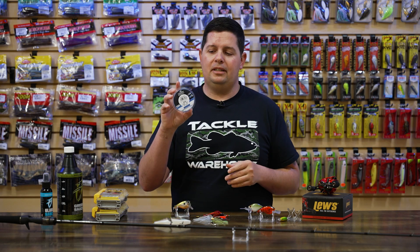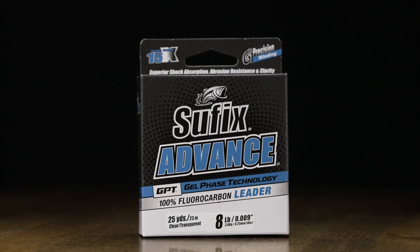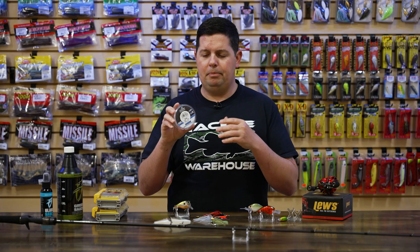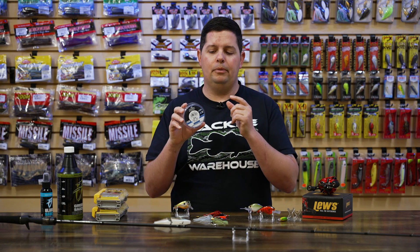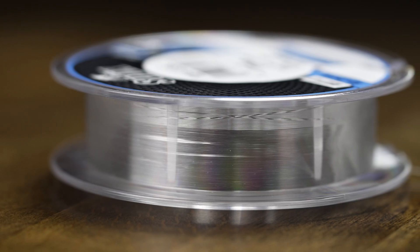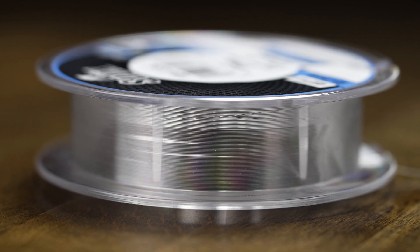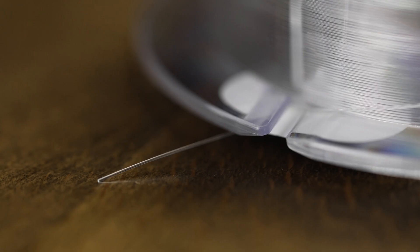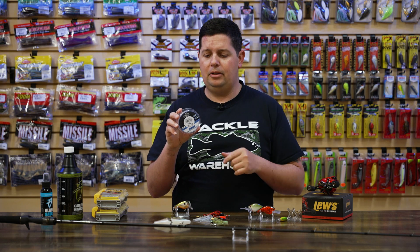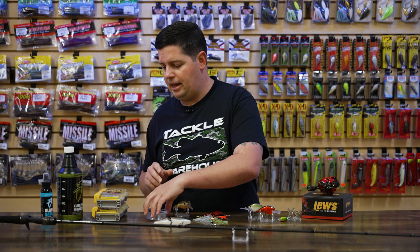If you're looking for some new line, Sufix has got the new Sufix Advance fluorocarbon leader line. I got to test the Sufix Advance a few years ago, and that stuff is no joke strong. But Sufix Advance has only been available in the 200 and 1200 yard spools. If you've wanted to use it for leader material, we now have it in 25 yard spools, covering everything from about four or six pound up to 20 to 25 pounds. Now you don't have to spend the money on a full 200 yard spool if you just need the leader material — great for finesse applications and braid to leader setups.